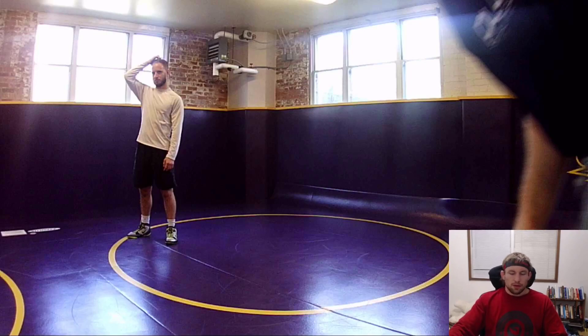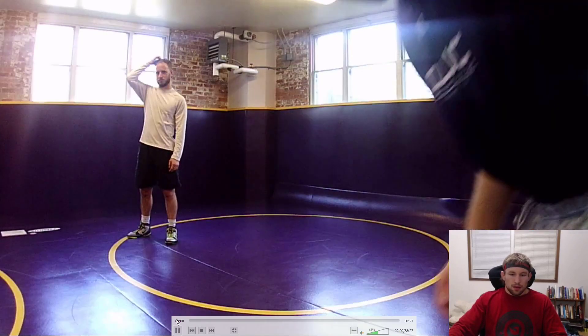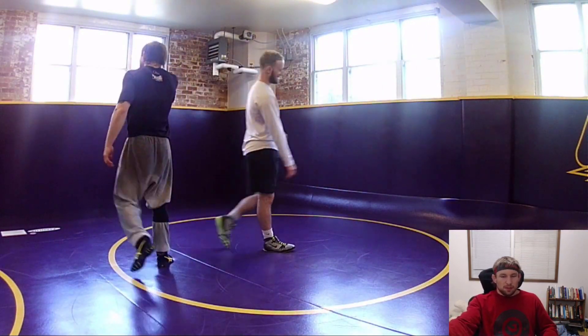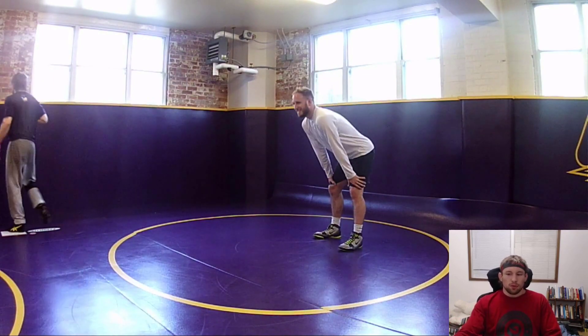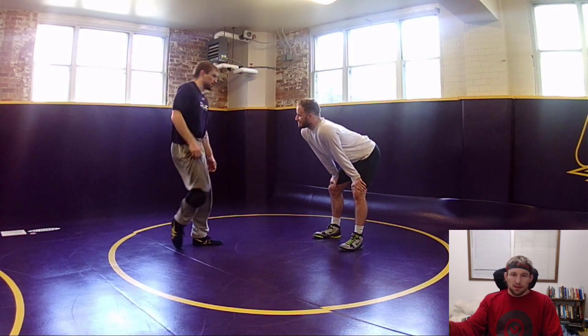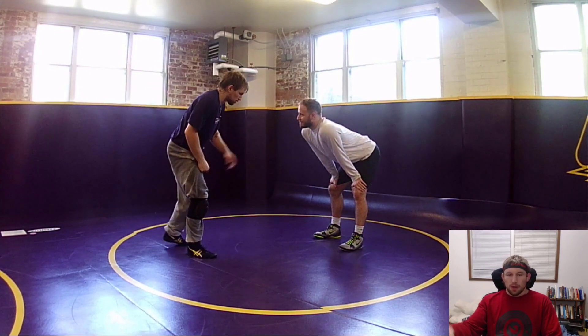Alright, so this is the footage I was filming. Some of you might have seen it - Roper put up a video asking questions about what I was doing in the corner with hand fighting stuff. He put it up on Facebook and I'm just going through a progression and thinking about ways to teach hand fighting.